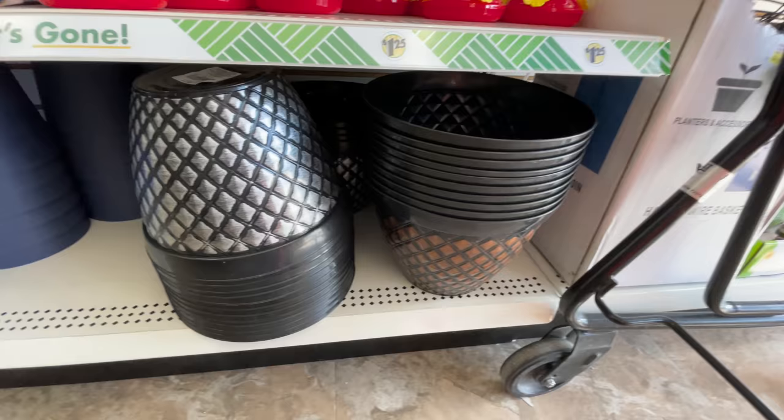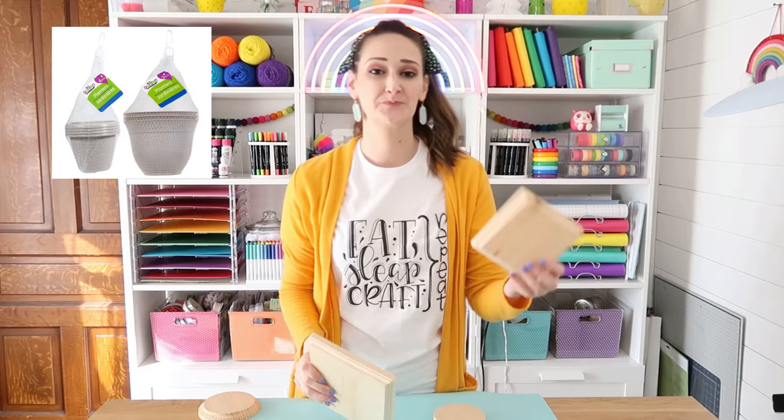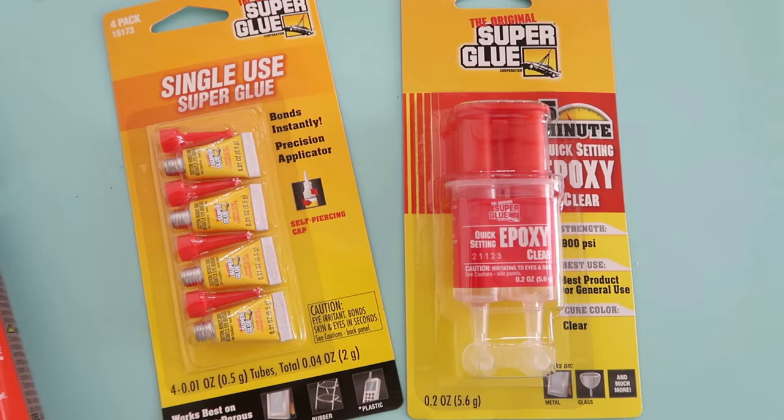First up, we're going to make a beautiful but budget-friendly urn style planter using a medium planter pot from Dollar Tree and one of their smaller ones — the smaller ones come in a multi-pack. You'll also need a five-inch and six-and-a-half-inch piece of square wood, and a four-inch and five-inch round piece of wood. Mine are from Hobby Lobby but you can also use scrap wood if you have it on hand.